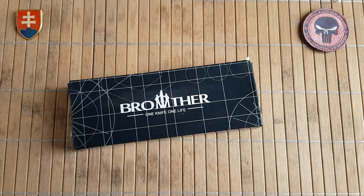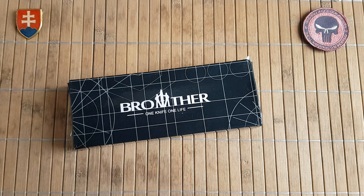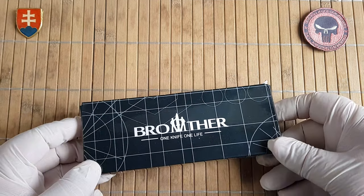Hello YouTube friends and welcome to my channel. Today I have for you a Brother knife.